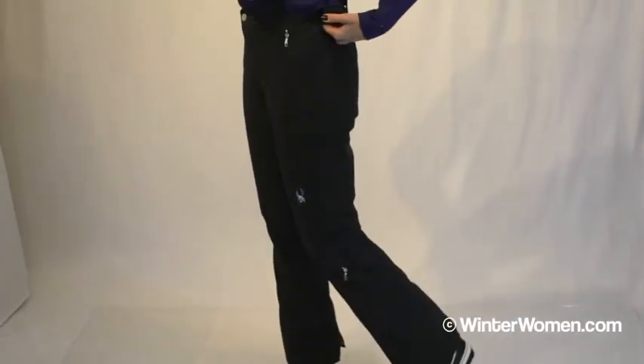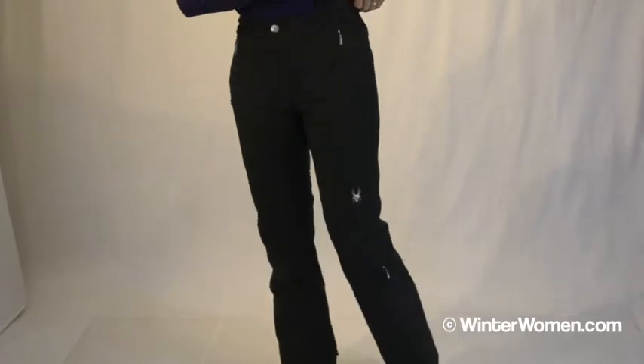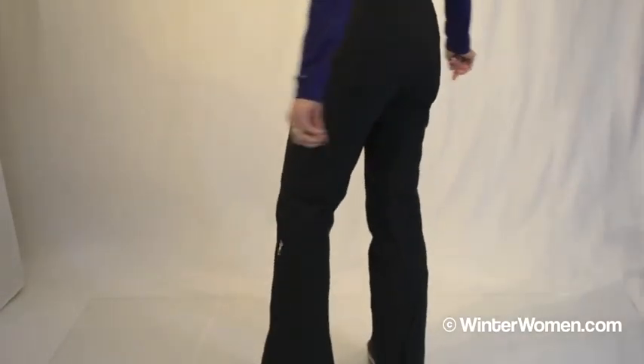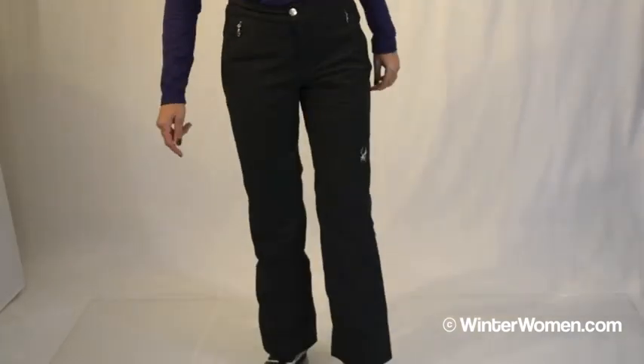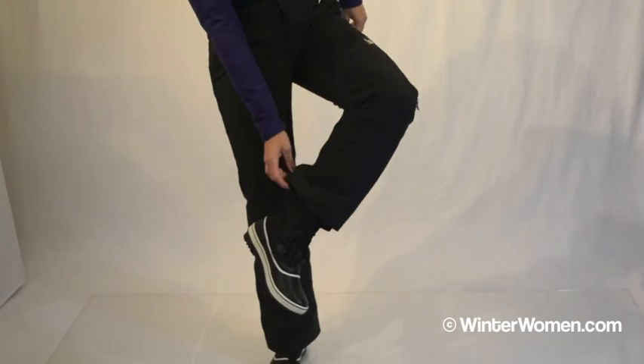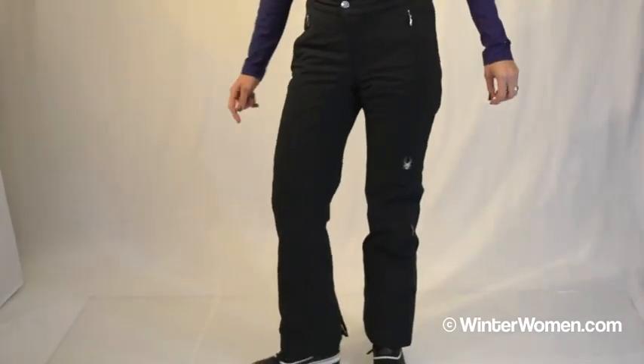It does have adjustable waists on the inside. This is a four-way stretch pant. It has a laminate, completely waterproof. Seam sealed, has snow cuffs on the bottom. Really nice looking fit pant.